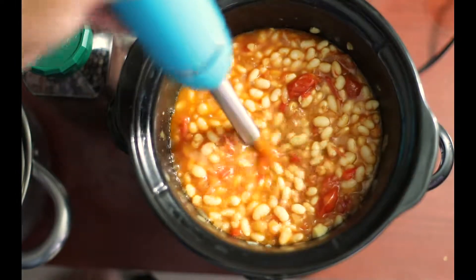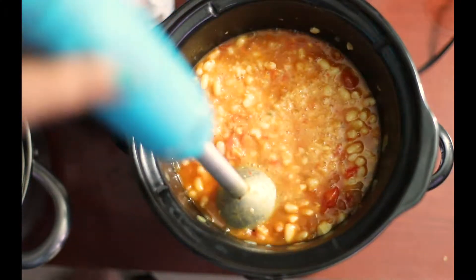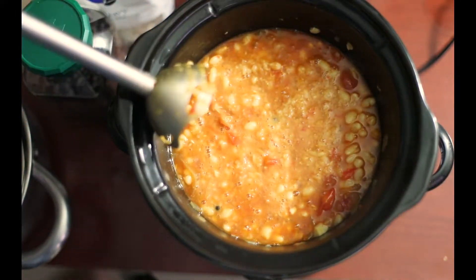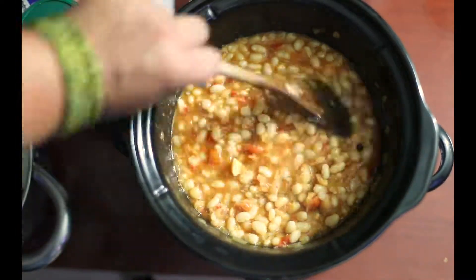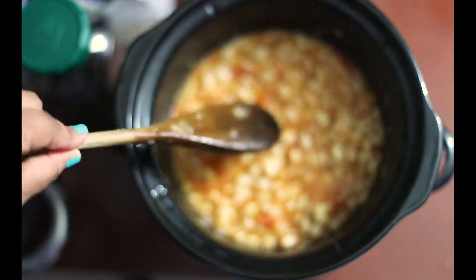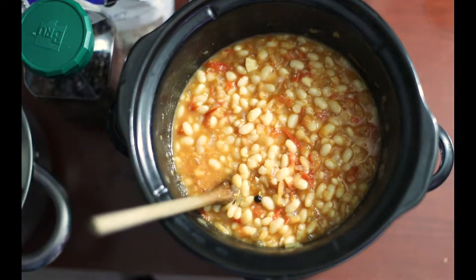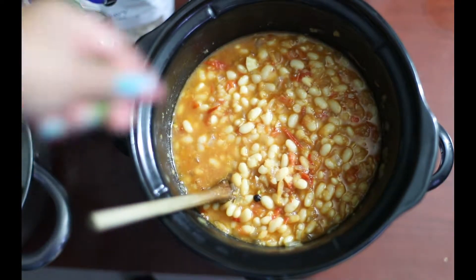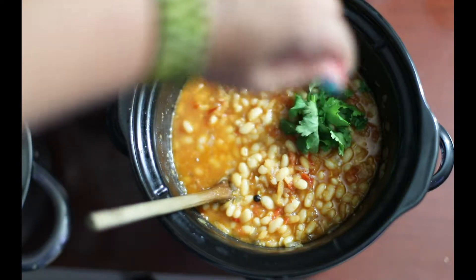Once I do that, I'm actually going to use a hand blender and blend some of the beans because I like a little thick gravy in my baked beans. But if you don't like thick gravies, just skip that part altogether. The vegan baked beans are ready at this point — you can even serve them as is, but let's take them up a little bit.